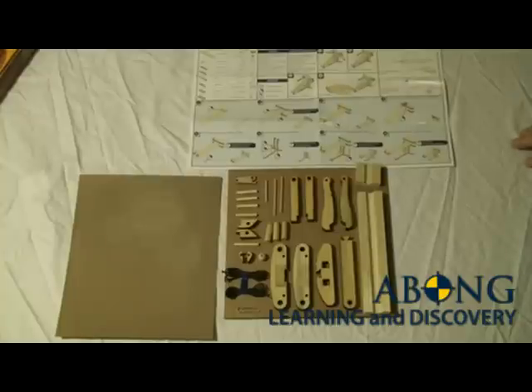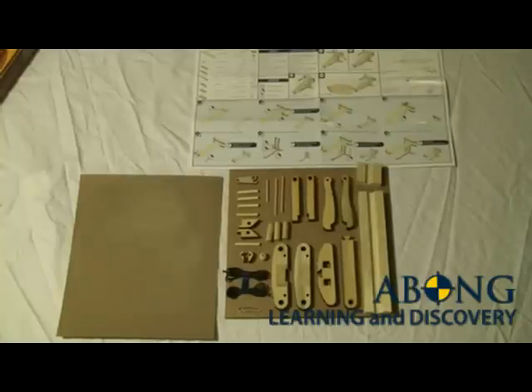Alright, let's begin by taking a look at what's included in the kit.